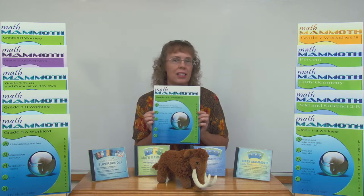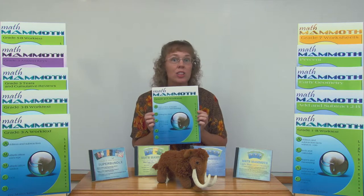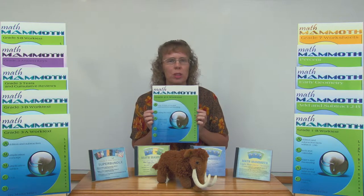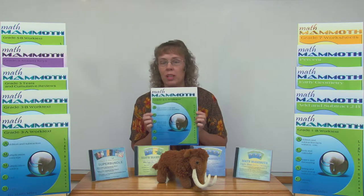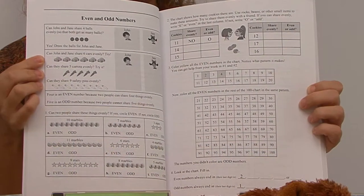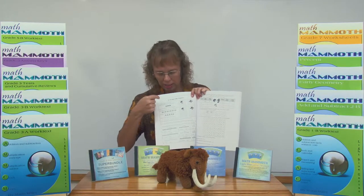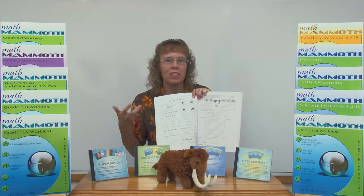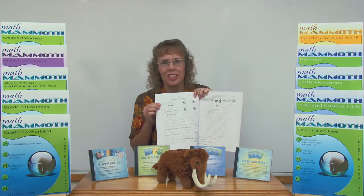Let me show you an example of how the lessons work in the Light Blue curriculum. This is the student book for grade 2a. There are two books per grade level, so for grade 2 there are 2a and 2b books. This is the printed version, so it is black and white inside. If you purchase this as a download or on a CD, then it is in full color — you can print it yourself in full color. Here's the lesson on even and odd numbers in the first part of grade 2, and you can see that it first contains the instruction and then the exercises. The instruction is right here, and you as the parent or teacher can expand this instruction and explain it.